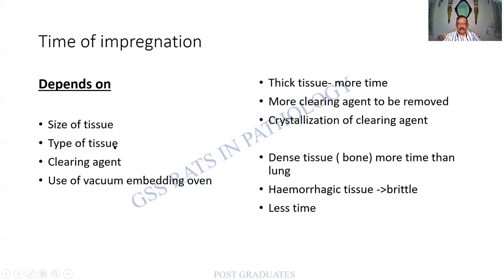The type of tissue also matters — some tissues like bone require more time. The clearing agent used must be removed so wax can impregnate in its place. A vacuum embedding oven can hasten the process. Thick tissues obviously take more time, and when there is more clearing agent, multiple changes of wax are required. Sometimes wax can crystallize and hinder the process. Dense tissue like bone takes more time than lung, and hemorrhagic tissue also takes more time and becomes brittle.